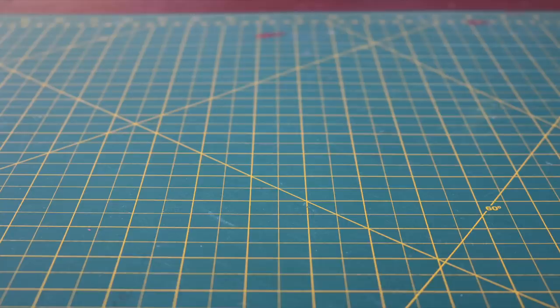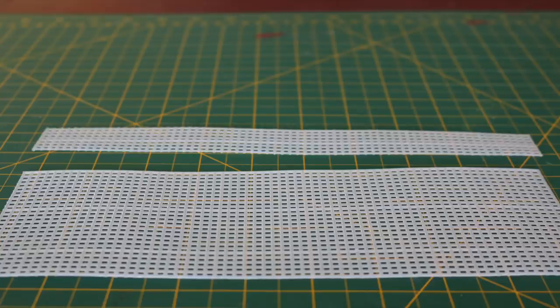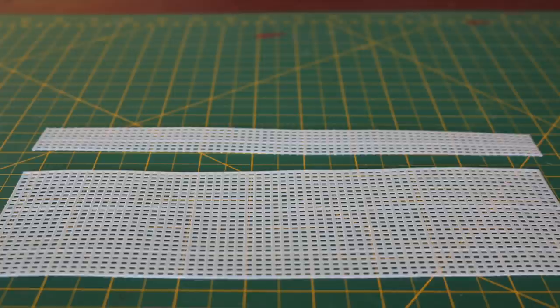First, you're going to need to cut out your pieces. You'll need a 25x65 rectangle, a 7x67 rectangle, and then remove four rows off of each of the circles.